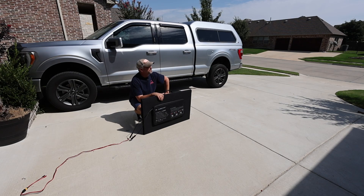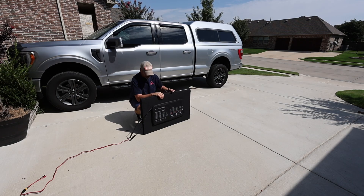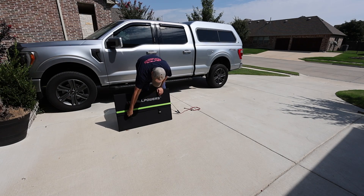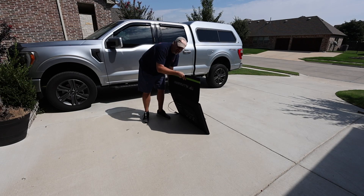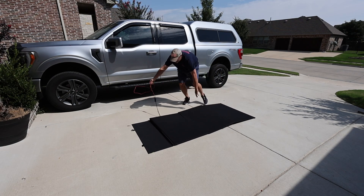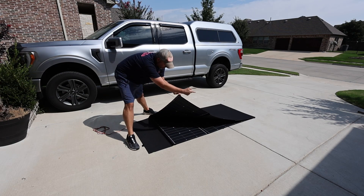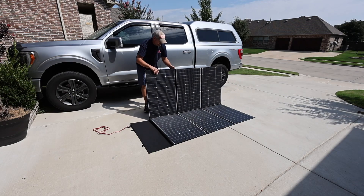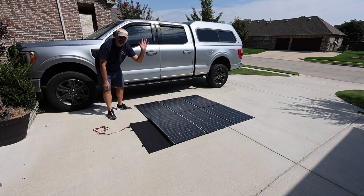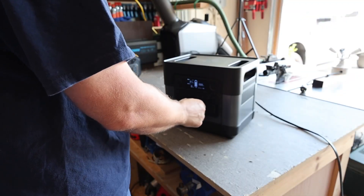I was going to wait until the clouds dispersed, but I think this is a good real-world example — you very seldom get perfect conditions when using solar panels. I've got the MC4 connector already installed with the XT60 that I'm going to plug into my power station. It just unfolds like a blanket and it's massive. It also has little hooks along the outside edges so you can hang it. Here we go — it's about six feet by six feet, sitting around 12 noon with a little cloud cover.